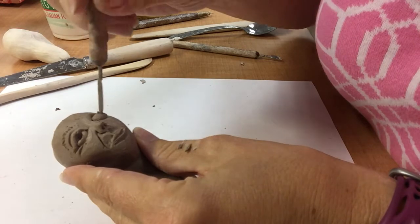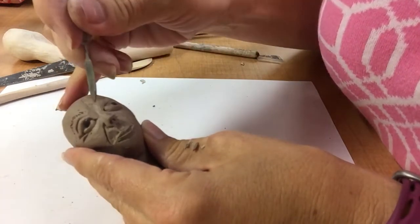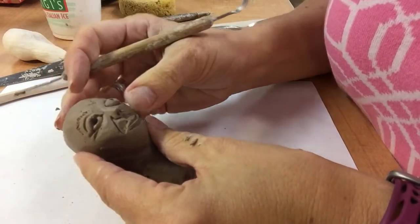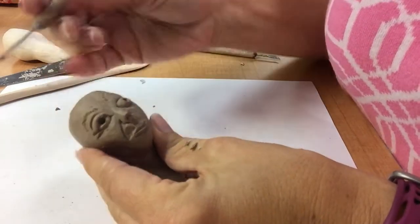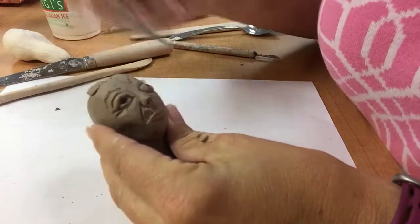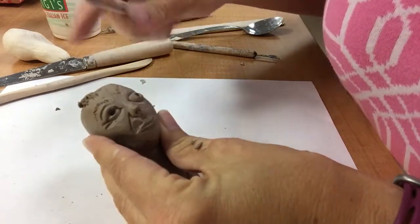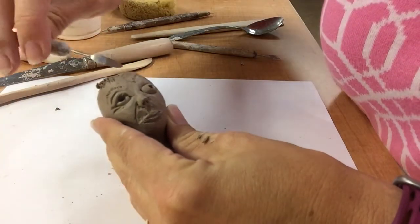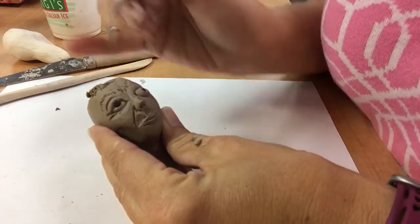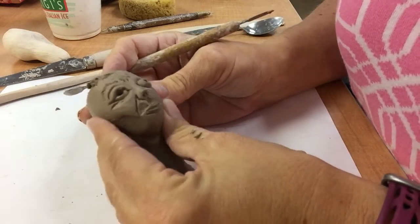Maybe this one's really surprised — this eye over here — so I don't even need an eyelid. I can do eyebrow and get different looks that way. I can play and add some more things — maybe add a piece for hair, add some edges, add some grooves if I want wrinkles in the forehead, a furrowed brow. This person is not looking happy — keep playing.